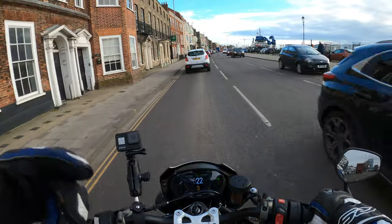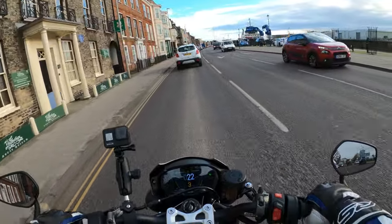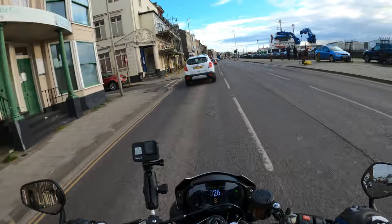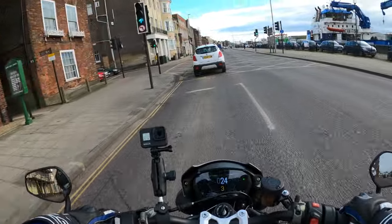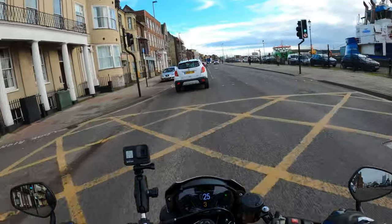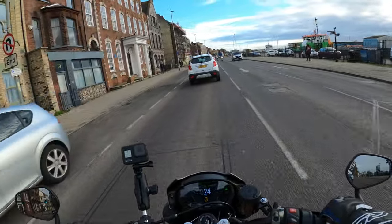This is just a short ride out today on the bike. My views on the bike — I've had it over a year now and it's very, very comfortable.